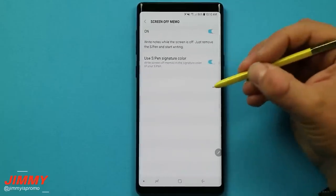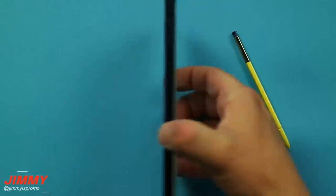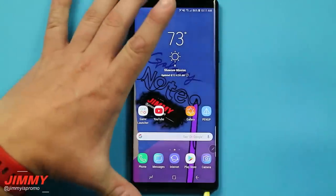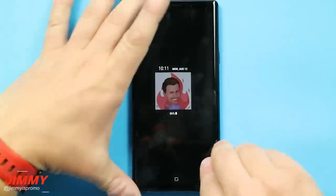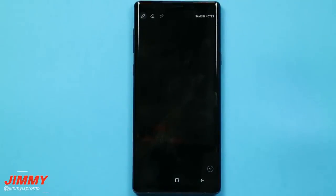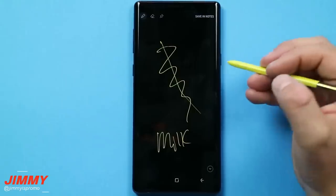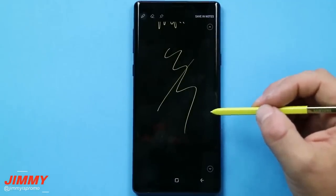This next setting is brand new for the Galaxy Note 9 — it lets you choose the S Pen signature color for screen off memo. If you get the ocean blue Galaxy Note 9, you'll have a signature yellow pen. If you get the lavender purple Note 9, the S Pen will also be lavender purple, and screen off memo will use that color. Screen off memo is for when your phone is locked and in always-on display — you pull out the S Pen to quickly jot something down without unlocking. The yellow color pops out much more than the plain white or gray alternative, so I'd keep the signature color on.